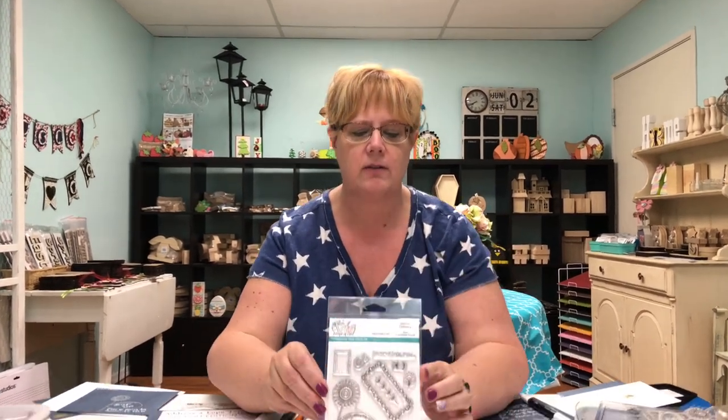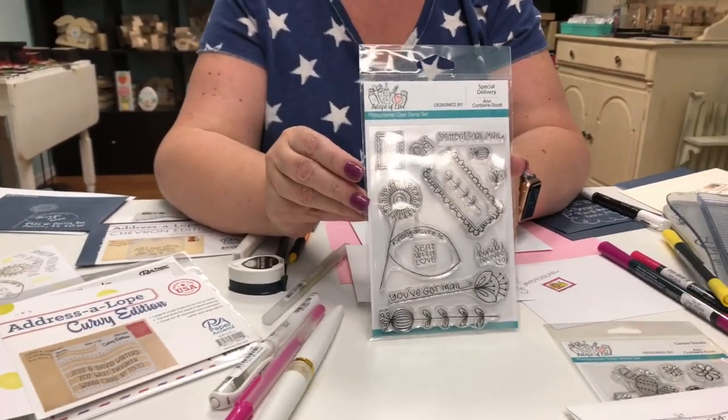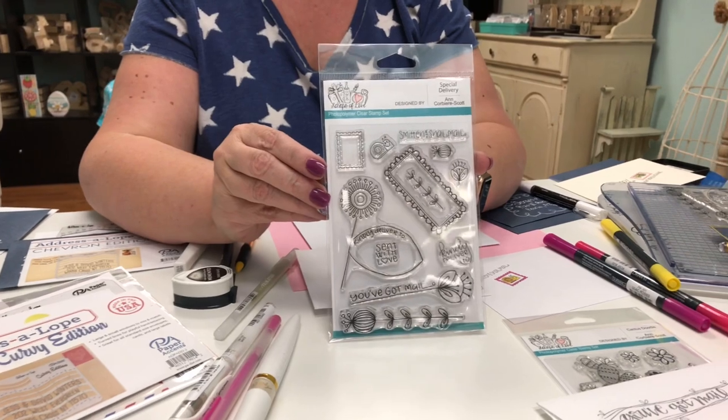We have a few stamps that Ann Corbiere Scott has designed for us and I'm going to share with you a few designs. This is our latest design, it's called Special Delivery.